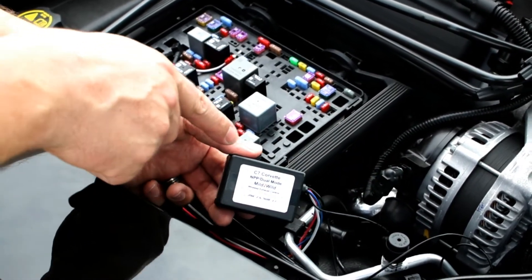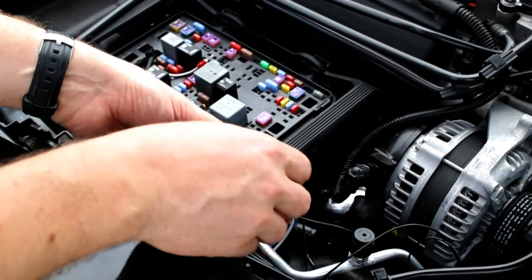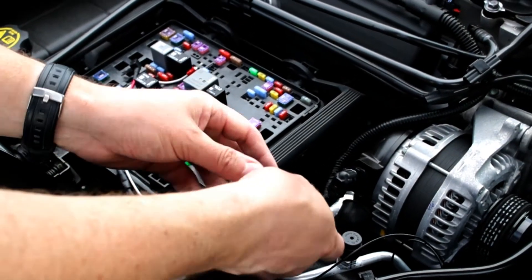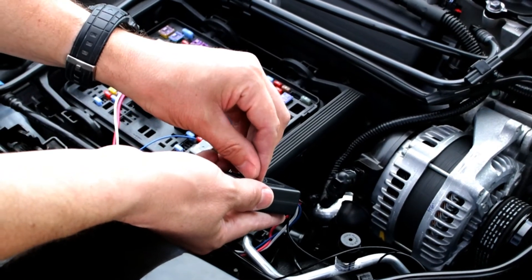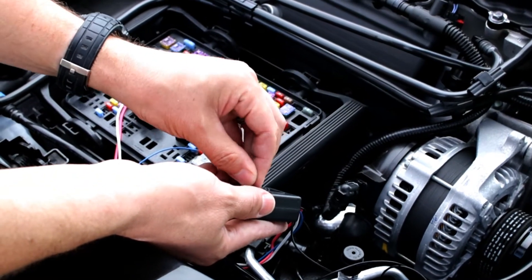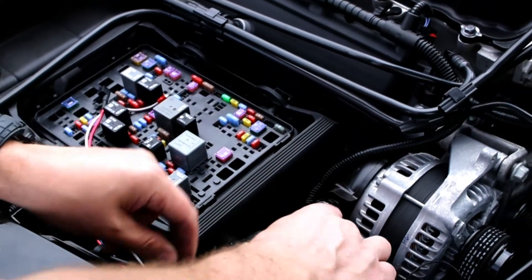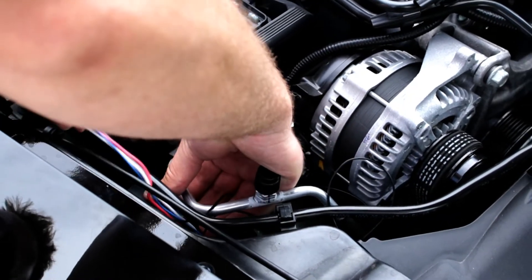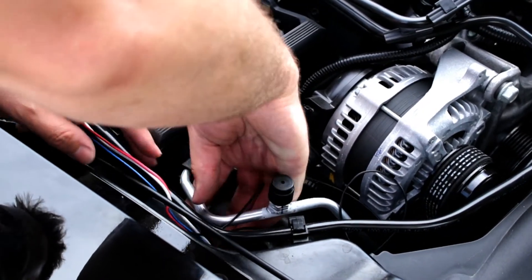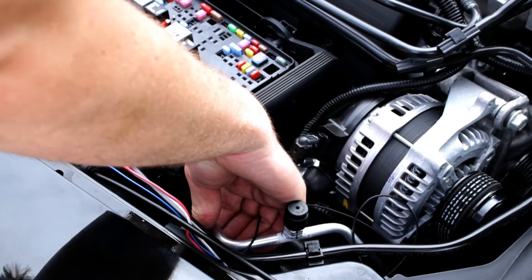We've got the ground strap installed, so now it's time to install the controller. We're going to use a spot up here on the inner fender so that it's away from all the heat. There's tape right here on the back — just peel off the backing, hide it underneath here, and press firmly and hold it in place for 10-15 seconds.